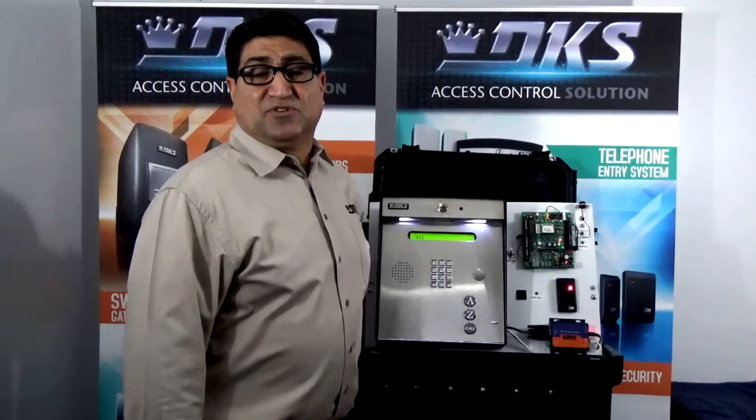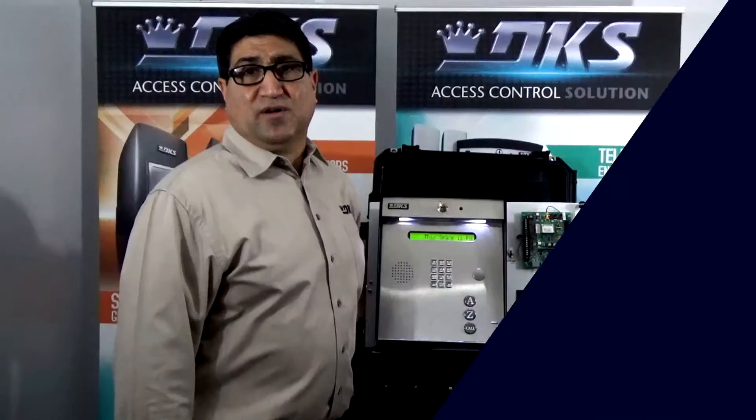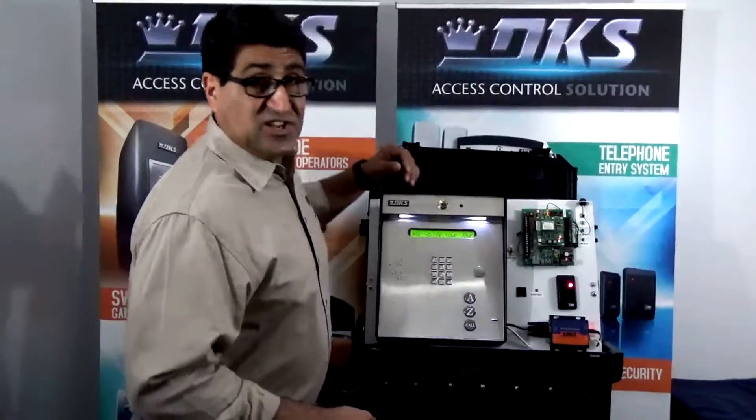Welcome to another Tech Tip episode. Today we're going to discuss entering an entry code into an 1830 series board. Today we're working on an 1835. Let's get started.